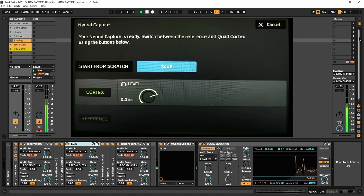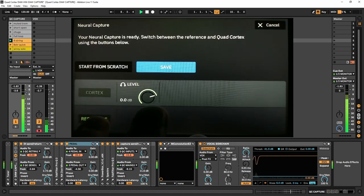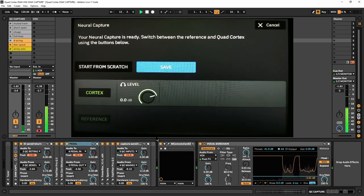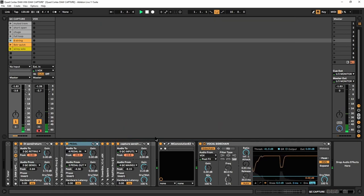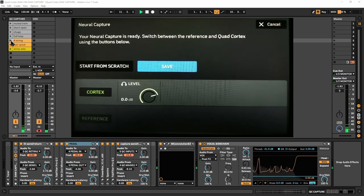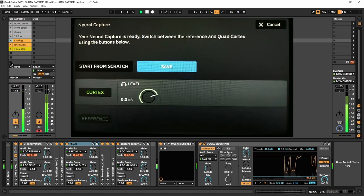Let's see how this sounds. Not bad — I'm gonna save this down. And now let's do the other channel. Let's hear number two. Yeah, that's good.